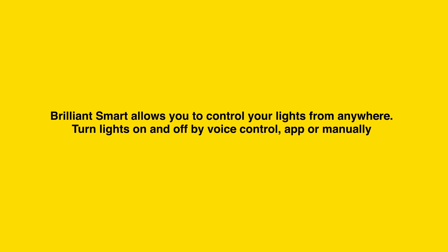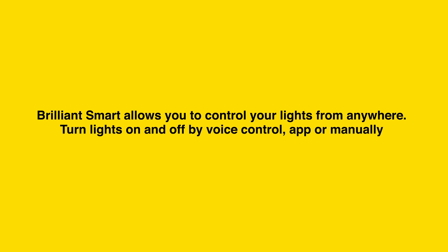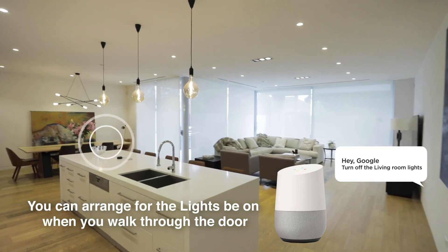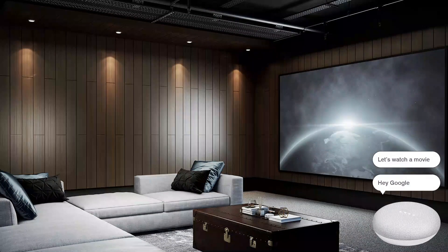BrilliantSmart allows you to control your lights from anywhere. Turn lights on and off by voice control, app, or manually. Dim the lights to create the ideal mood in your home — set the mood for a romantic dinner, activate coloured lights for a party, or get ready for a movie night at home.